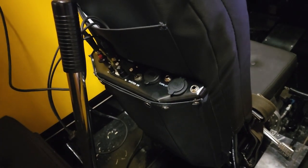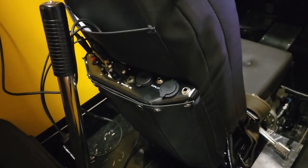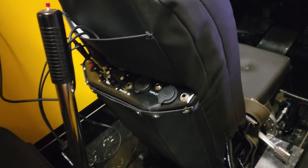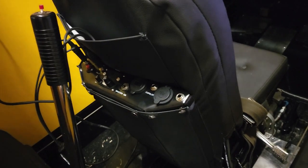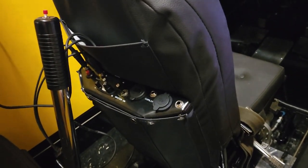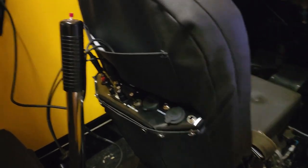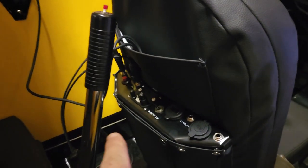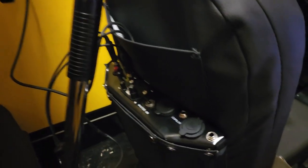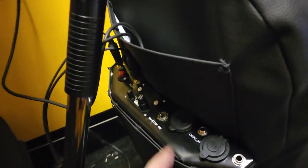I'm pretty electronically savvy so I'll be able to wire in my own push-to-talk switch no problem, but in hindsight I would have not gotten the push-to-talk switch on the radio and just had it set up to wire up my own stick-based push-to-talk switches. So what I think I'm going to do is take that push-to-talk switch out, open up that whole little lighter slot, and add a dedicated USB plug over there.